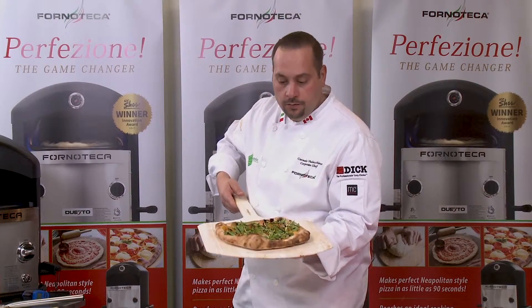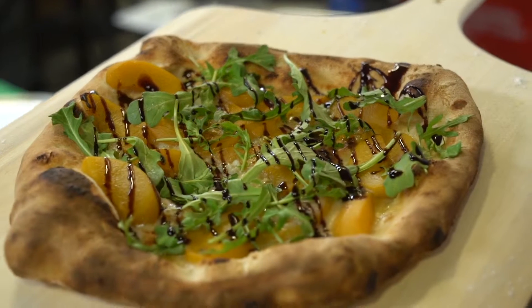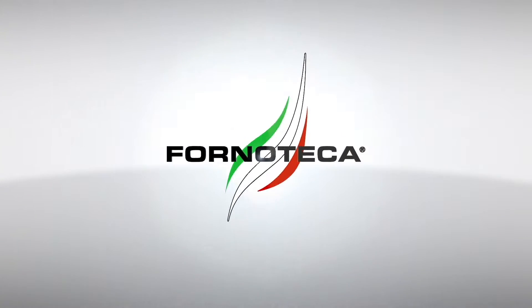And there you go — pizza bianca topped with gorgonzola, peaches, arugula and glazed balsamic. We'll be right back. Bye.